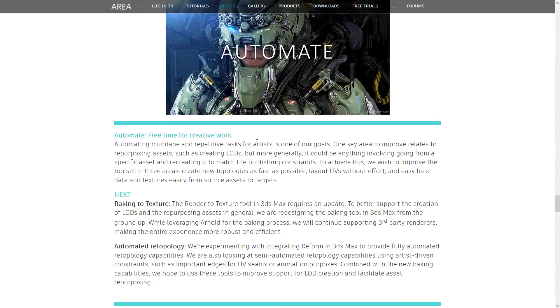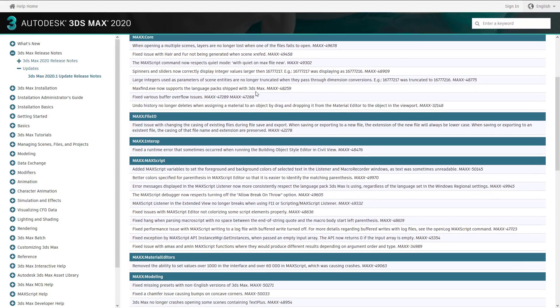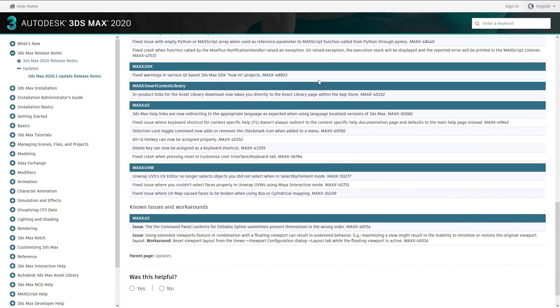I'll link the roadmap if you want more details. Also on the topic of the 2020.1 release, there are a lot more smaller updates, plus known issues and workarounds in the full release notes — that's getting into the minutiae, bug fixes and improvements. I'll link that as well but I'm not going to get into it today. Nothing really overwhelmingly interesting there. Though if you've wanted to assign the delete key as a keyboard shortcut, hey, you can now.